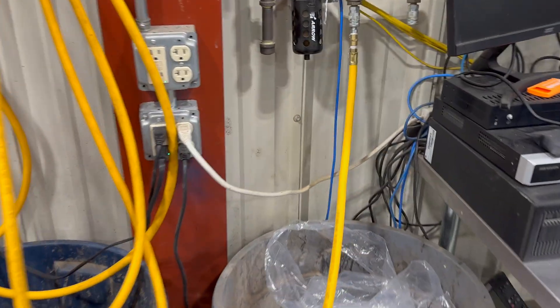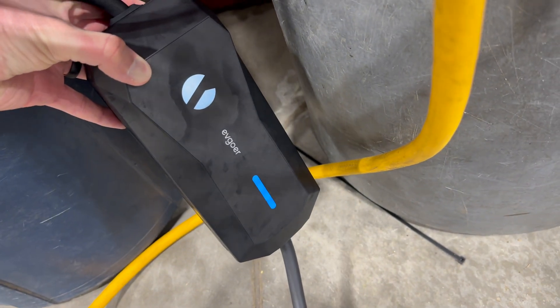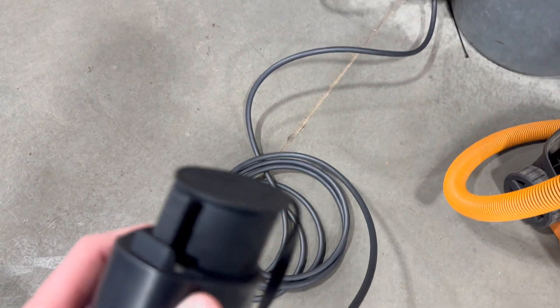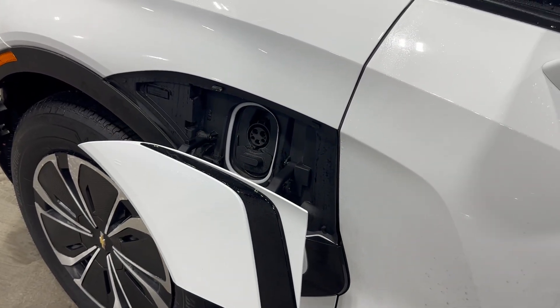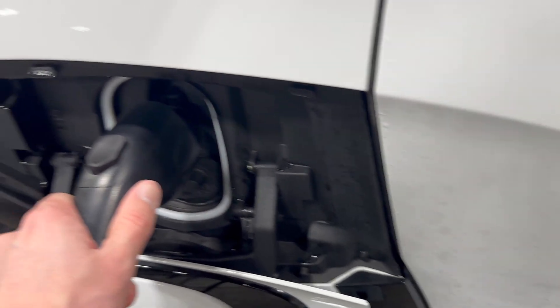Doing this one-handed here, so bear with me. We'll plug this into the 110 outlet. The box is lit up blue on standby — we can see the EV Goer logo. We'll go ahead and grab our charger, take this cover off, go over to the car and plug it in. You're going to want to push this in really hard until it clicks to make sure it's functioning properly.